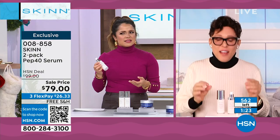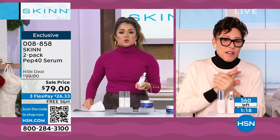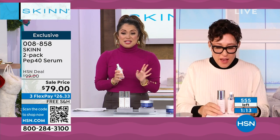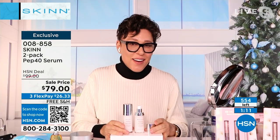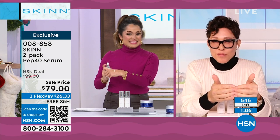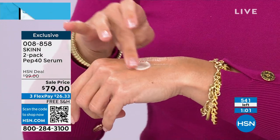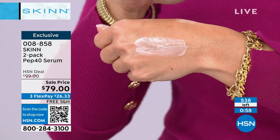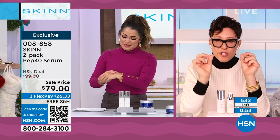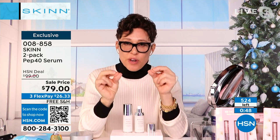Pep 40 is a long-running staple line of Skin Cosmetics. We do have auto-ship — 200 in auto-ship. Grab auto-ship, you'll lock in the price and control how often you receive it. You could spend $120 on a serum and it's nothing but hyaluronic acid, a little vitamin C, and maybe something for your barrier. This is six peptides in a 40% matrix with awesome delivery systems and award-winning ingredients — gold medals, silver, best research and development — all award winners. I call it the Olympics of skincare, the Pep 40.